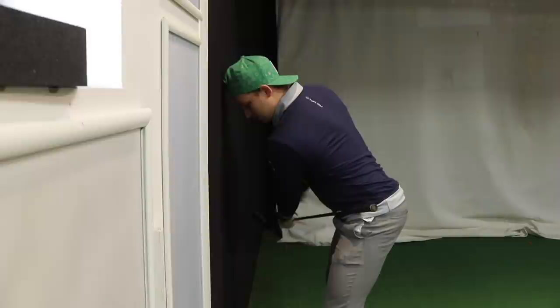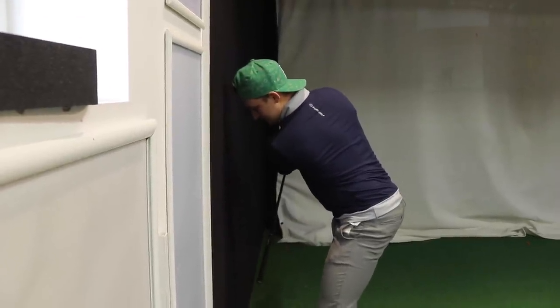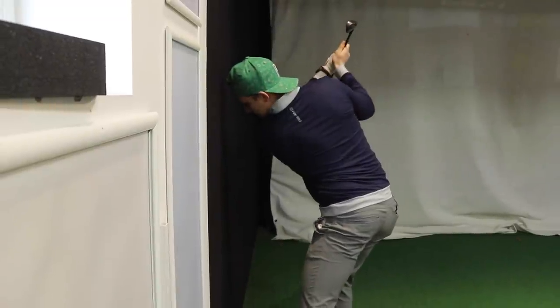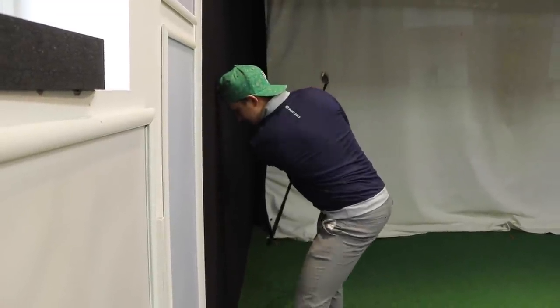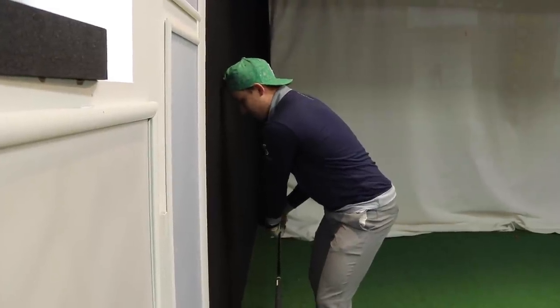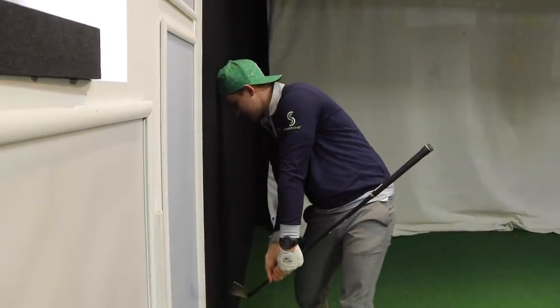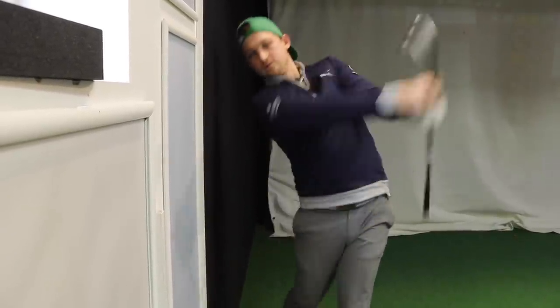What I want you to feel is: create a good takeaway, golf club stays on the side of the body, then set the golf club up towards the bottom of the wall, turn to the top keeping the head on the wall nicely in posture, bring the golf club down — head on the wall still — and the club comes from the inside on a relatively neutral plane into impact. Head on the wall, bring it through. That's our perfect model.